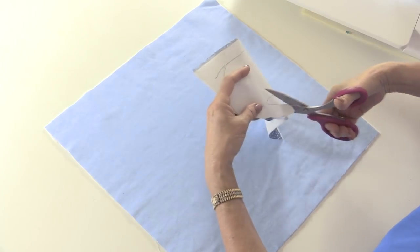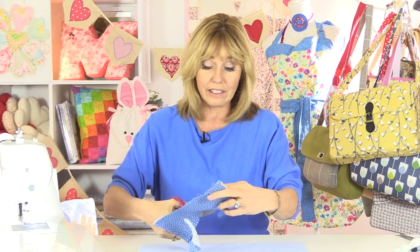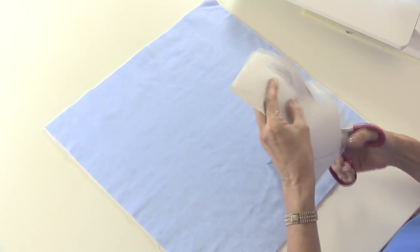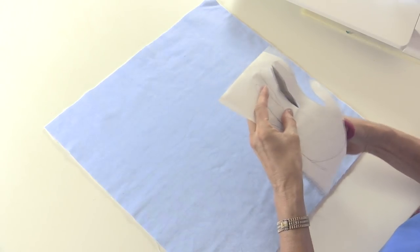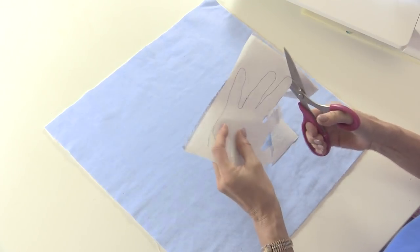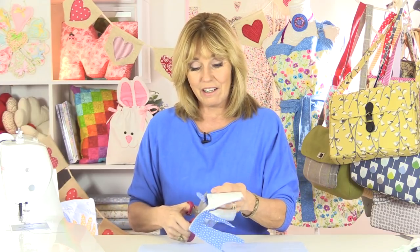I find using the adhesive sheeting easier on pieces of appliqué like this, particularly if you've got kids' hands which can be quite small, because it stops the fabric from moving and lifting as you're sewing. In fact, some of these adhesive sheets are so strong that you probably wouldn't even need to sew if you didn't want to, and you can wash on a 40-degree cycle without the appliqué lifting. It also means that when you are free motion embroidering you're not getting a frayed edge after washing.